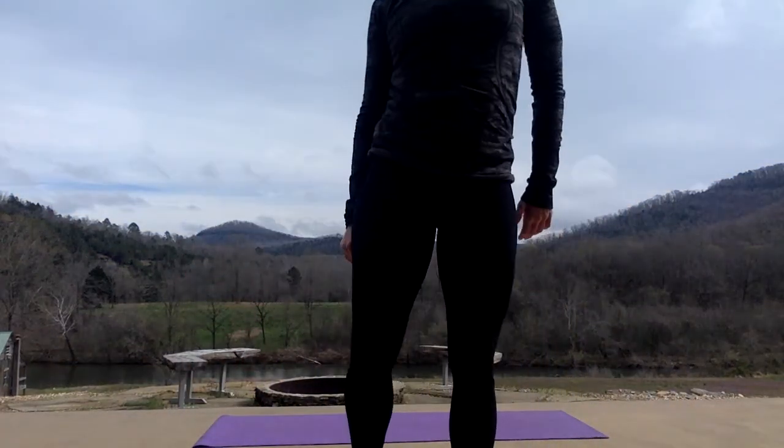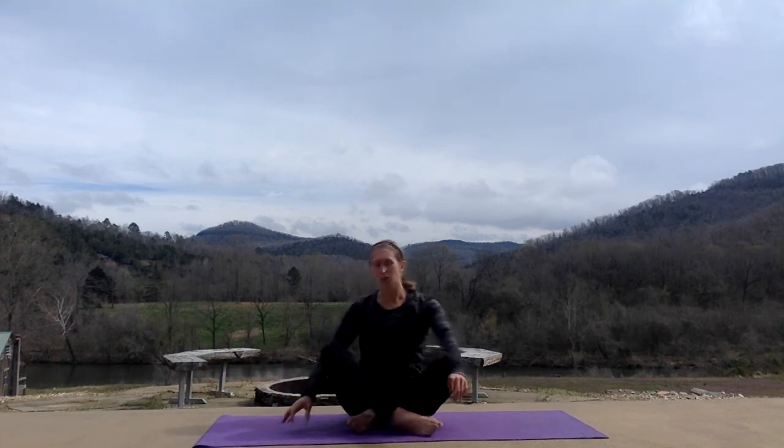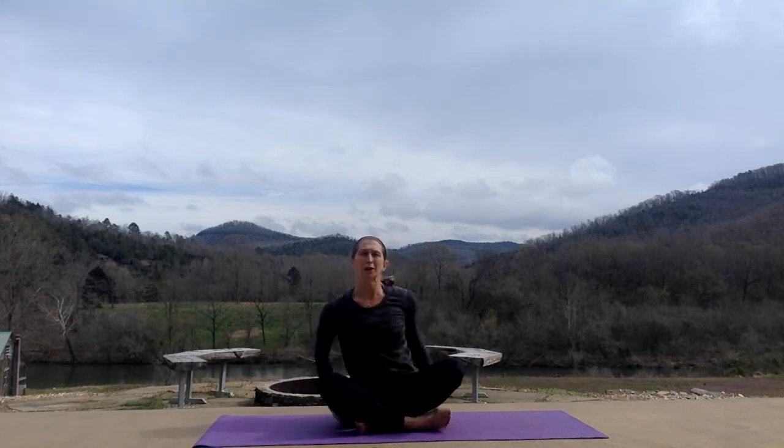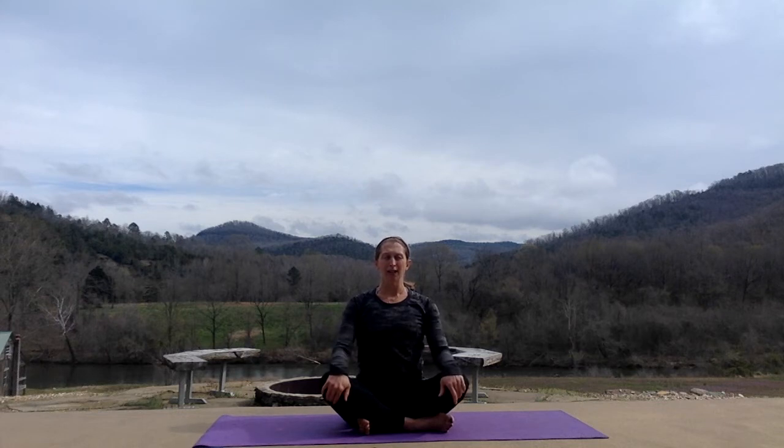Hi, I'm Stephanie Jordan. I'm going to lead you in a yoga flow. So get out your mat, find yourself in a seated position. Take a minute just to get a little grounded on your mat, so legs are crossed. We're going to go for about 20 minutes today. Sit bones on the mat, spine is tall. Hands are gently placed on your knees.